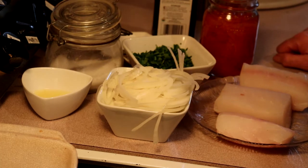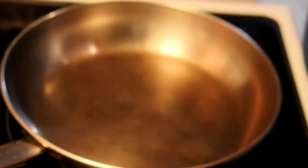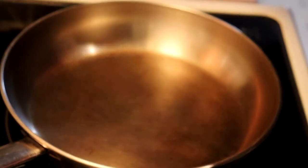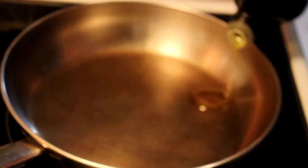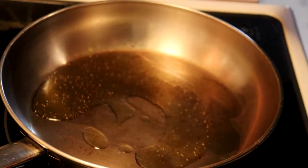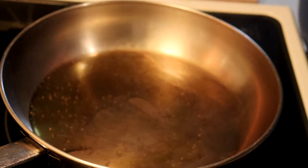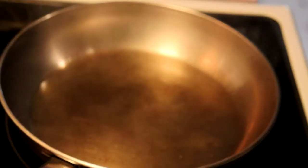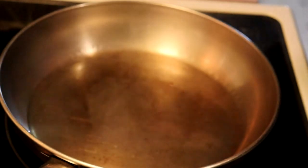It is my favorite way to eat halibut. As soon as we heat our pan up we will get started. Now that the pan is hot, we're going to add a few tablespoons of olive oil — just enough to coat the bottom. And we're going to sear our fish.